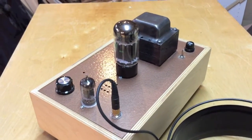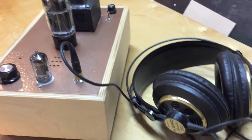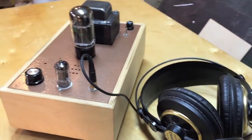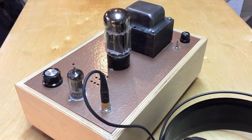These tubes are quite common and affordable, and this headphone amp drives my AKG 240Ks, which are the 600-ohm versions, very well. It's more than enough to drive those to an ear-shattering experience.